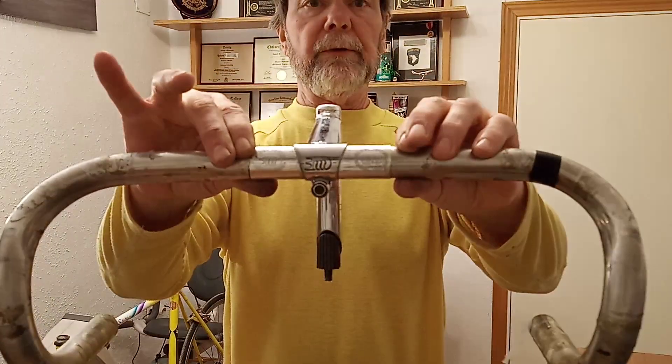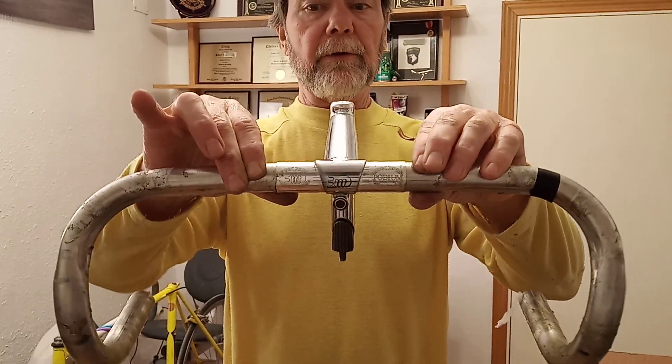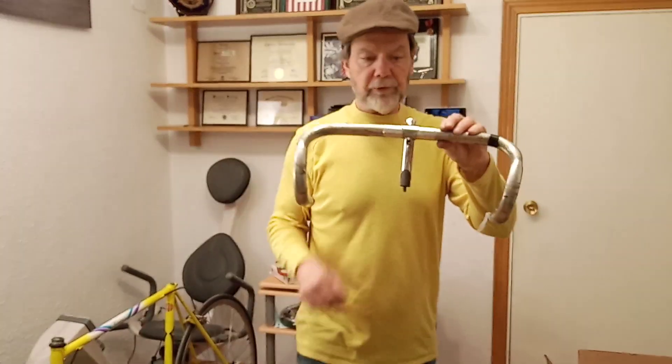These really are beautiful — they're all engraved, really pretty — but they're trashed.